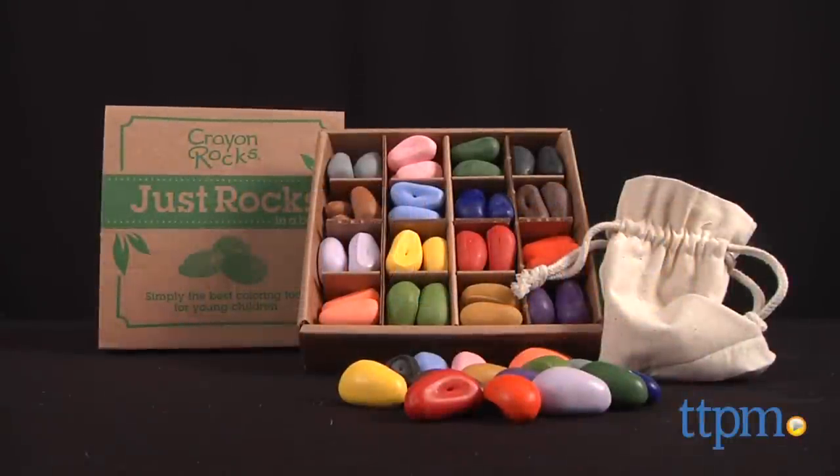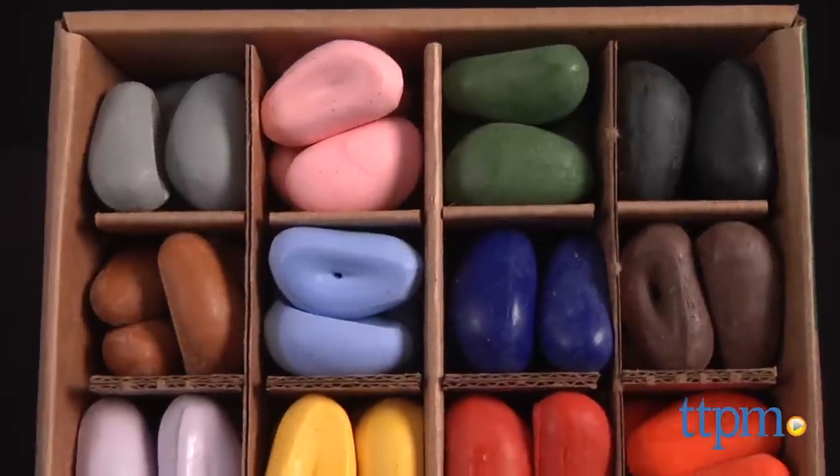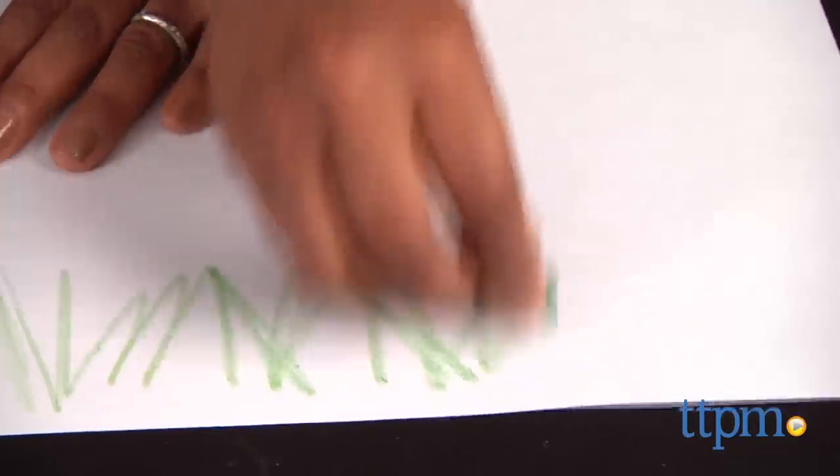Hi everyone, this is Maria with TTPM. Here we have Crayon Rocks — colorful rocks to create your masterpieces. These are non-toxic crayons made from kosher soy wax and natural pigments in the shape of rocks.